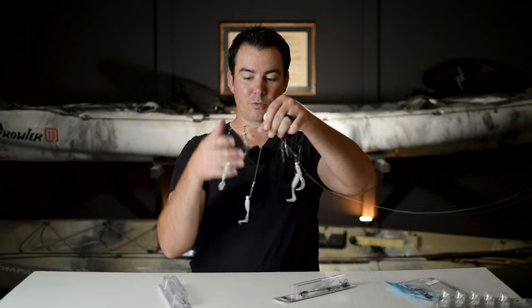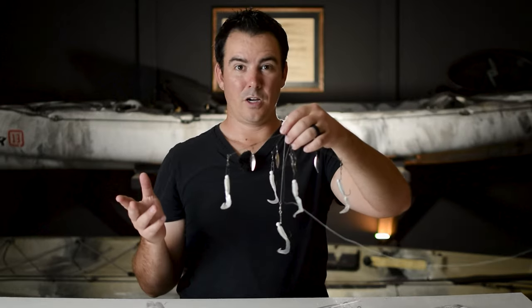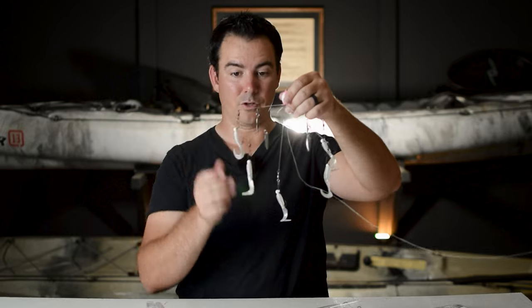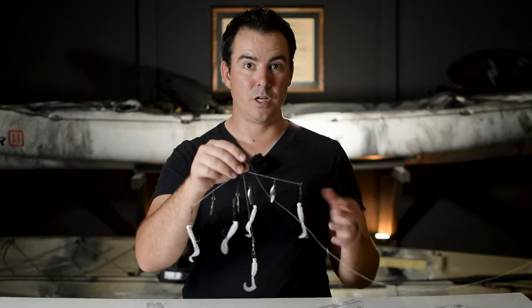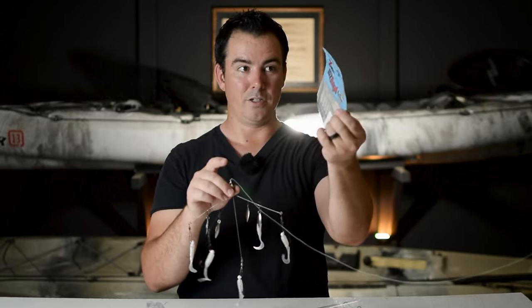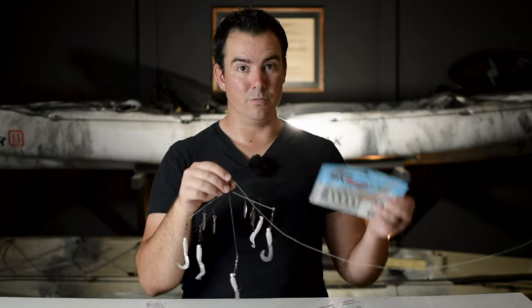But the grubs it comes with are kind of flimsy. I caught a lot of fish but I ended up losing three of the original grubs. They're just two-and-a-half inch grubs, so any other grubs will work. I ended up using these Z-Man two-and-a-half inch ones because I love the Elastec, and they worked really well — I didn't lose any of those. They're very, very durable.